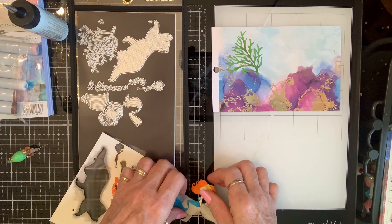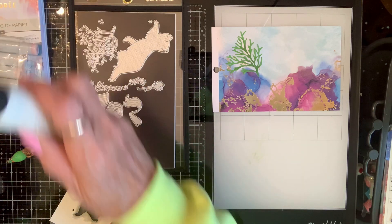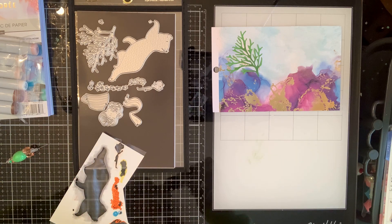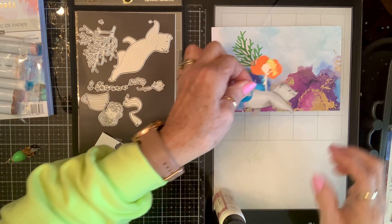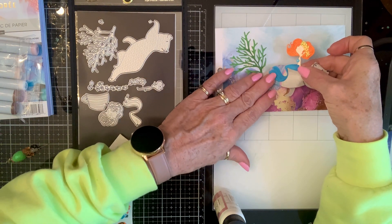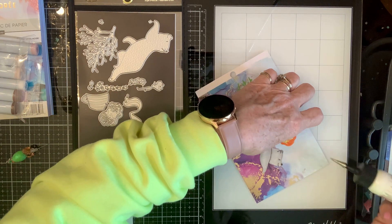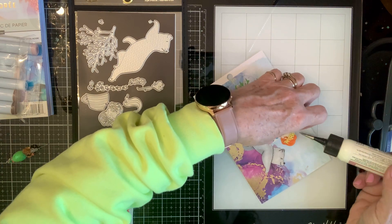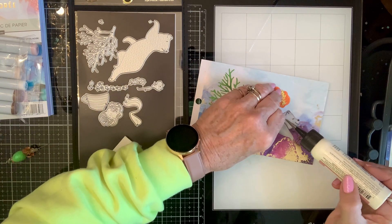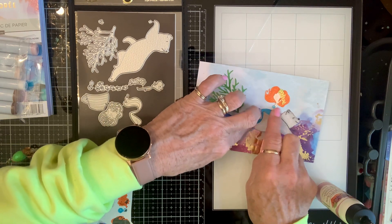Let's see - I think I can glue her on here and then glue him on, her little friend. There he goes - they're so cute. I gotta put some glue behind her head because she's floating off - she is not secured to the premises. Get down there, girl.